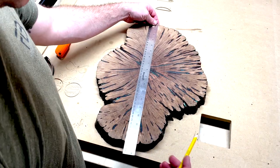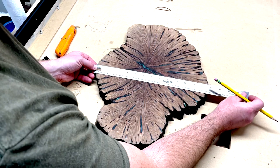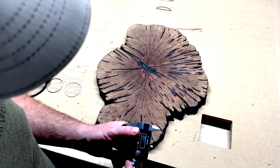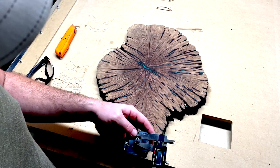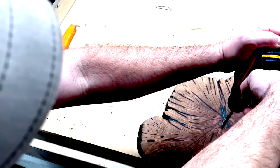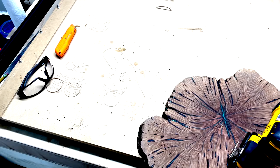Next, I'm finding the center of the cookie. I used a set of calipers to measure the thickness of the movement to figure out the size bit that I needed to use, and then I drilled the hole for the movement to come through.